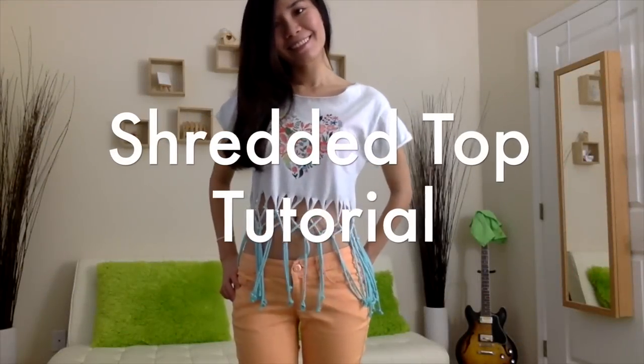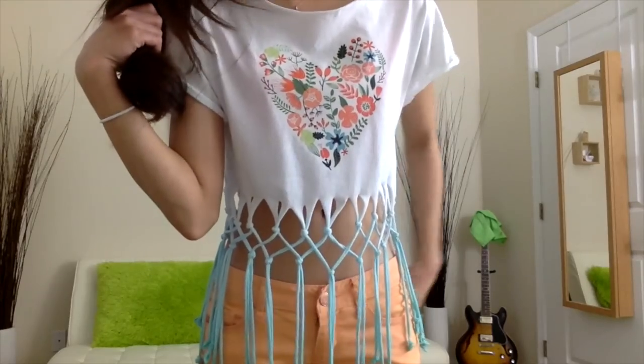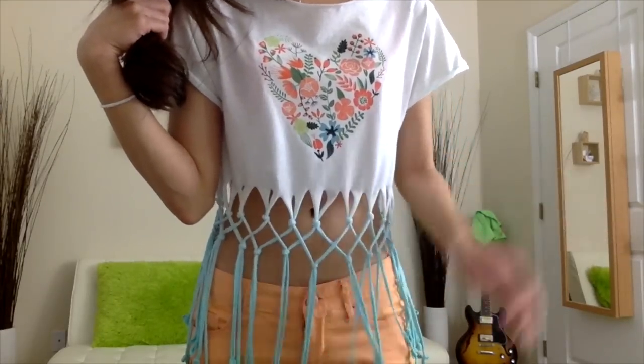Hello everyone! It's Mio here and today I have a different tutorial for you. I'm going to show you how to upcycle a regular t-shirt into a shredded crop top — everything from hand dyeing, shredding, braiding, and ironing on your own design onto your t-shirt. I will be going through this in a step-by-step tutorial.